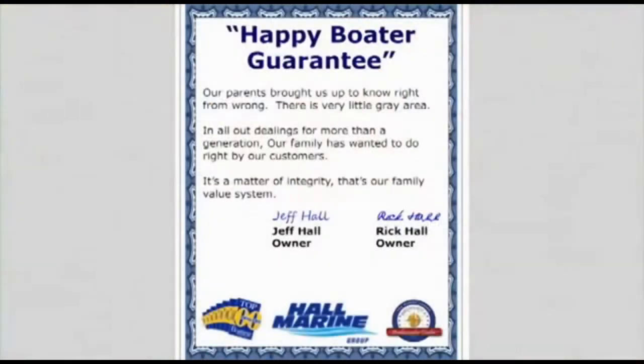Here's our dealership mission statement: our parents brought us up to know right from wrong — there's very little gray area in all our dealings. For more than a generation, our family has wanted to do right by our customers. It's a matter of integrity — that's our family value system and our company's mission statement in the Carolinas and Georgia.